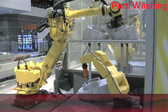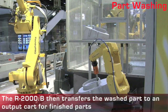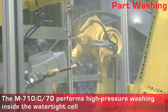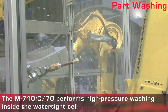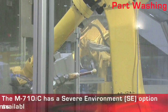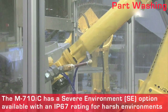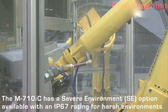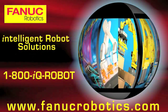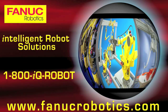The R2000IB transfers a washed part to an outfeed bin and then places a deburred part onto the small shelf below the cell door. The M710IC70 has a severe environment option available with an IP67 rating, allowing it to withstand the high-pressure washing cycle repeatedly.